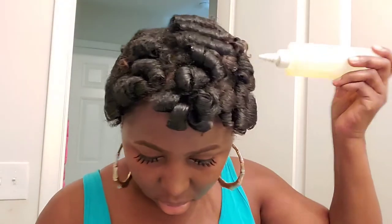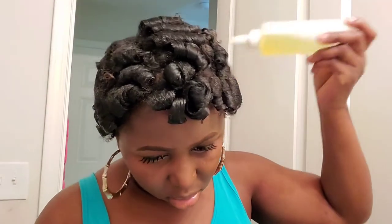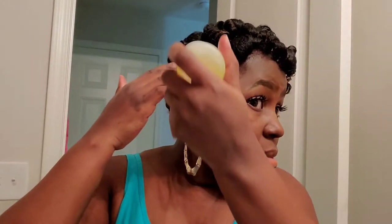I'm done taking down the perm rods. Now I'm going to use my growth oil — it's a combination of different oils that are great for low porosity hair, so it's lightweight. I'm making sure I get it into my scalp so my scalp doesn't dry out, and I also want the oil to help my hair grow.